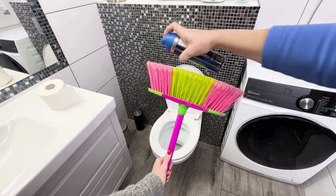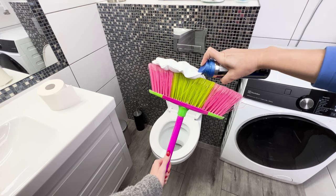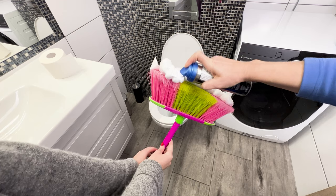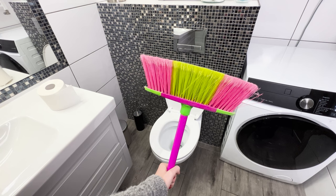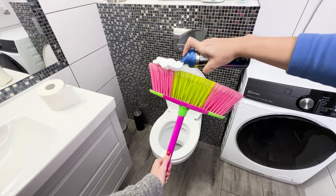Apply shaving foam to the broom. Although it may seem strange, this trick is currently trending on the internet. It turns out that shaving foam has a brilliant application in the bathroom. Grab a regular broom, which you probably already have at home, and apply shaving foam to it on both sides, covering all the bristles.